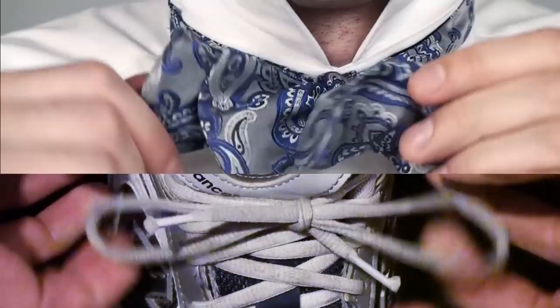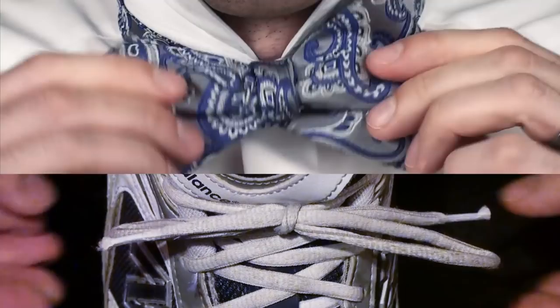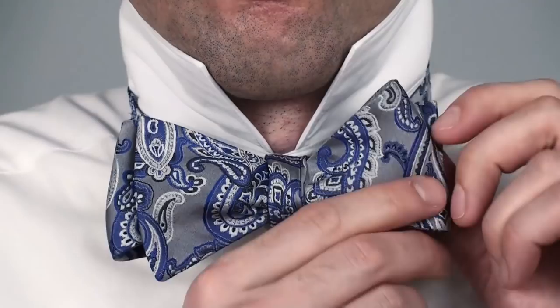When finished, the bow tie has an end and a bow, and behind that is another end and another bow. You end up stacking them so all you see is the first end and half of the first bow.